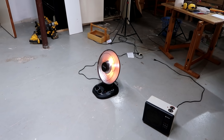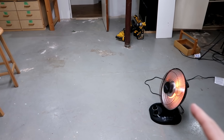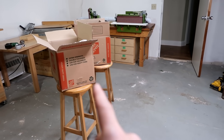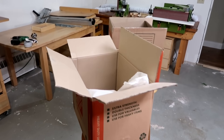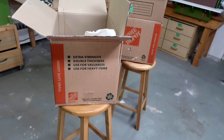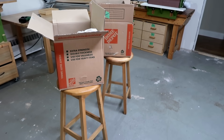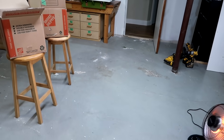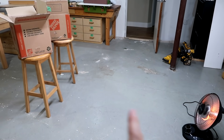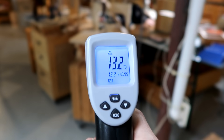I want to measure how much warmer this actually makes things feel. I've set it up with some cardboard boxes with insulation material inside, so that I'm only looking at surface effects. I want to see how much it warms up those boxes, which will tell me how much warmer the room actually feels. The boxes are 1.8 meters or about 6 feet from the heater.